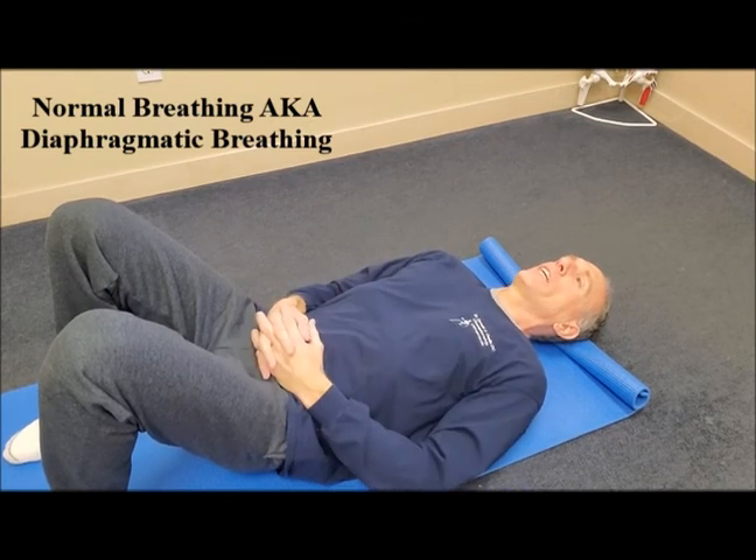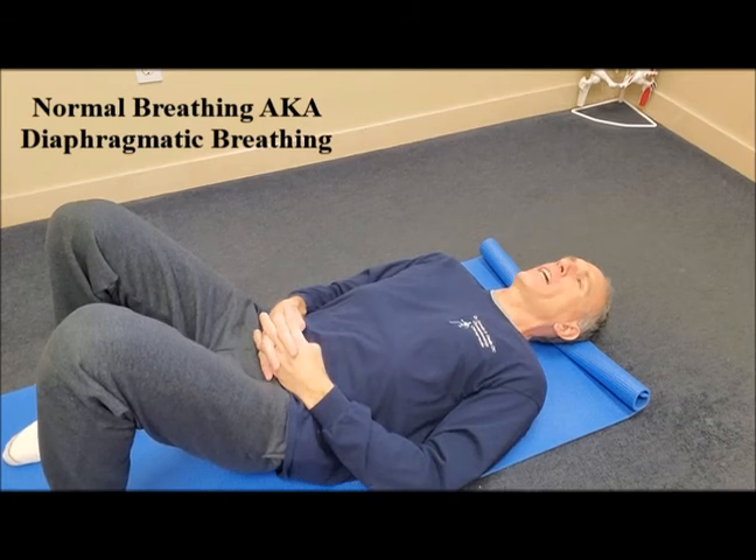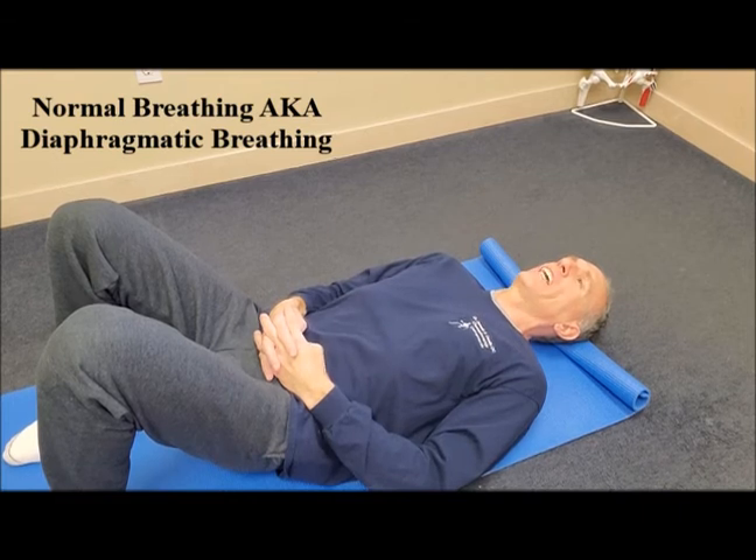Again, breathe in through your nose. You can exhale through your nose or through your mouth, whichever works better for you. Always inhale slowly and exhale slowly.